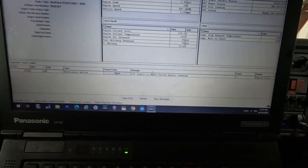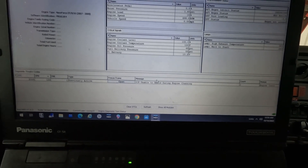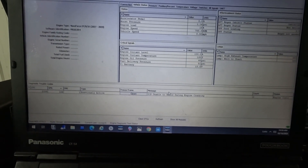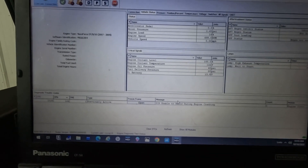Today we are working on a 2009 International Durastar with everybody's favorite engine, the MaxxForce DT. The customer complaint on this one is that once the engine gets up to operating temperature, it has a hard time restarting.